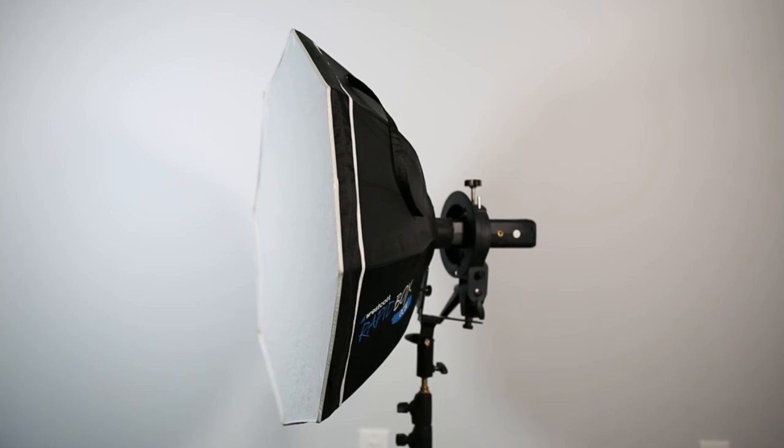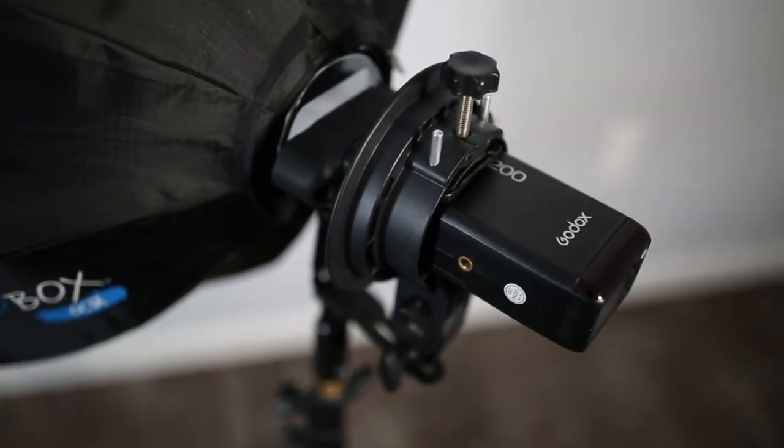But sometimes there's no place like the good old-fashioned softbox. I actually have to credit Esteban for showing this to me a while back — it's Westcott's 26-inch Rapid Box. It works with your AD200s and your Speedlites, and for the size and weight it's really hard to beat.